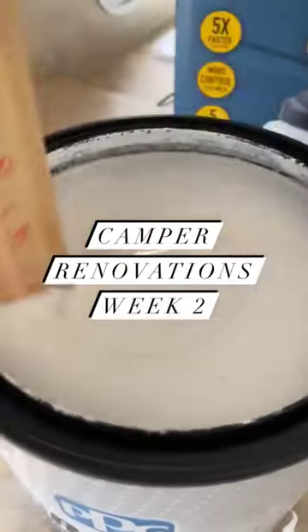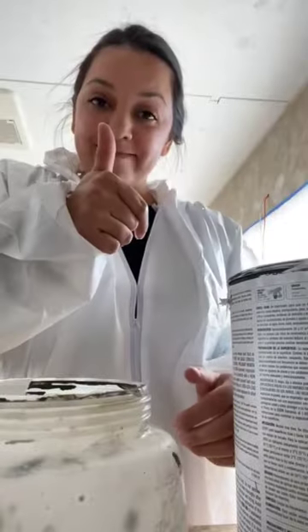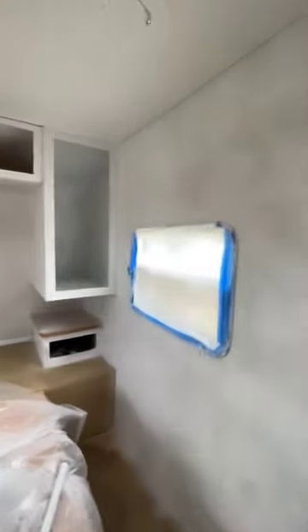Welcome back to our camper renovations. We are so excited to finally be painting. I used Gripper for the primer. Make sure you have a good primer so you don't have to sand the walls.